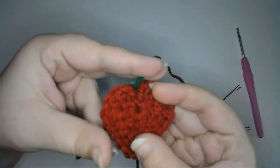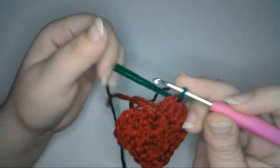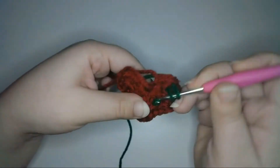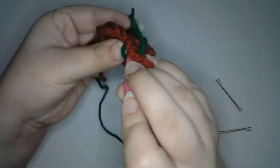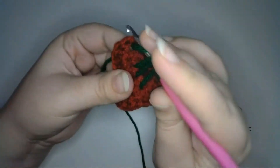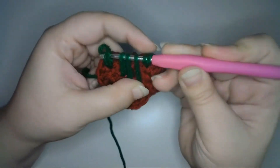Next I'll make the stem the same way I did for the smaller berry, except I'll pull up more loops along the top using my green yarn — and again, this part doesn't have to be exact. I'll pull up loops in sequence: first in the last stitch of row two, then between posts of stitches 17 and 18 of row two, between stitches 8 and 9 of row one, between stitches 6 and 7 of row one, between stitches 4 and 5 of row one, between stitches 2 and 3 of row two, and finally in the second stitch of row two — for seven total loops on the hook. Then pull a loop through all seven loops.